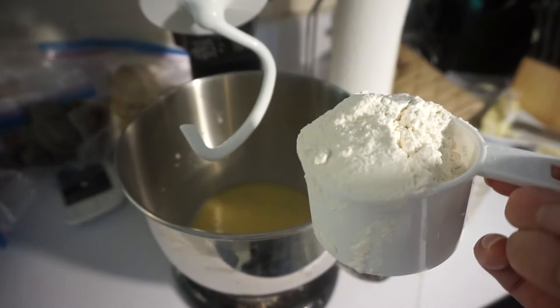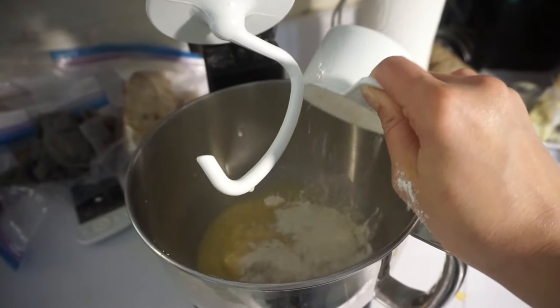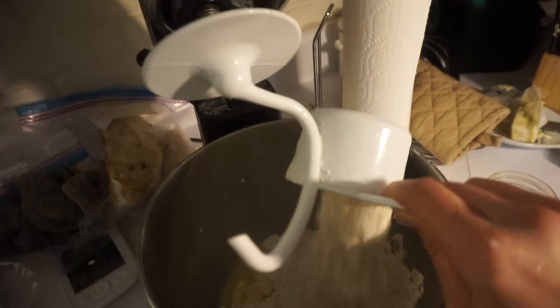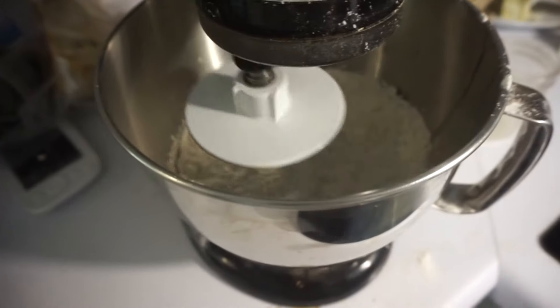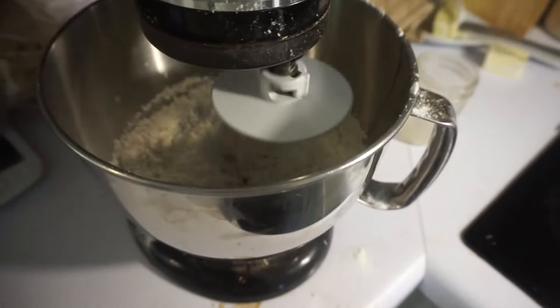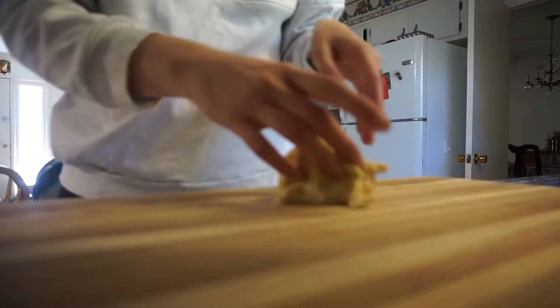I will put all of the recipe instructions in the footnotes below so you don't have to take notes. We're going to whisk that up, then add the flour and mix it in the KitchenAid as well, and we're going to let that rise for about an hour or so.